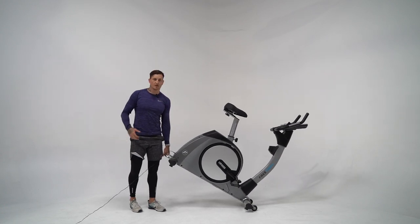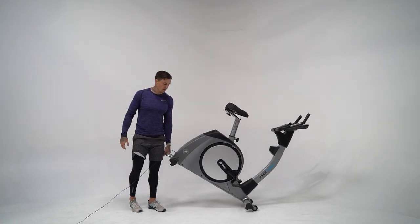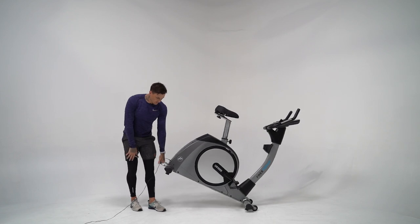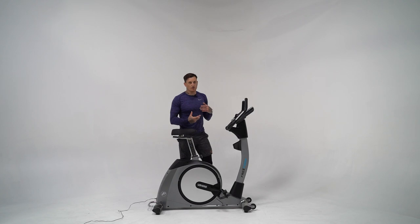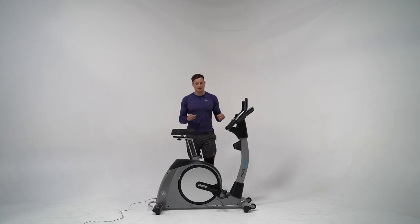There are two wheels on the front which make it even easier to move around your training facility. The machine itself weighs 49 kilos — not overly heavy, but solid enough to withstand high-intensity training intervals and really last in your home or semi-commercial environment.